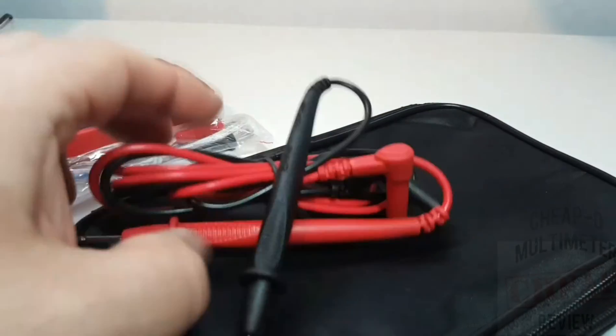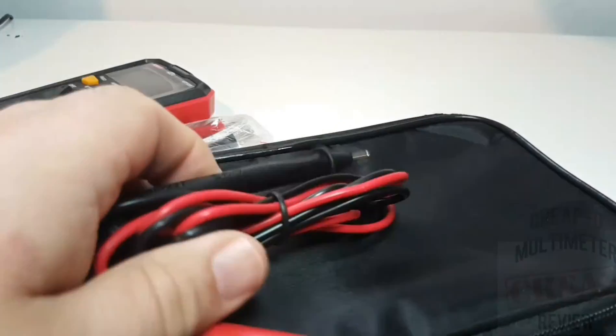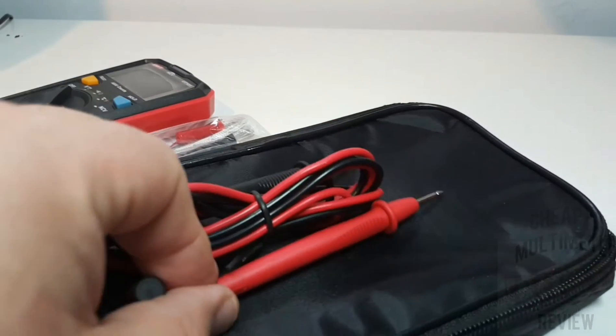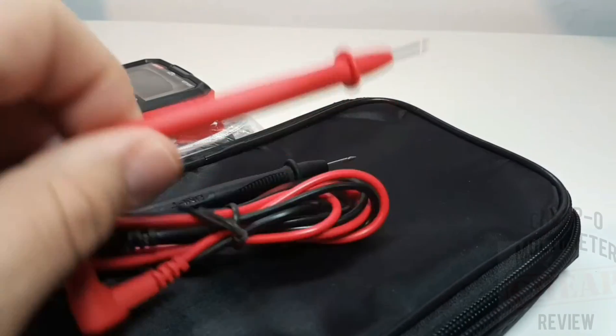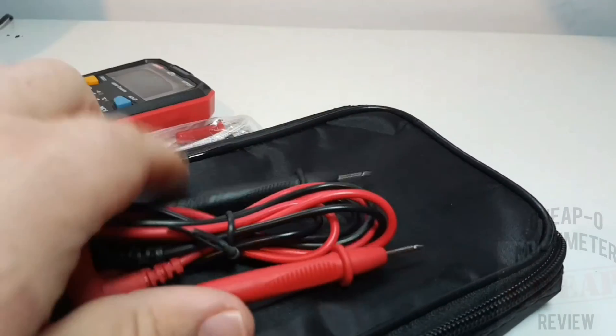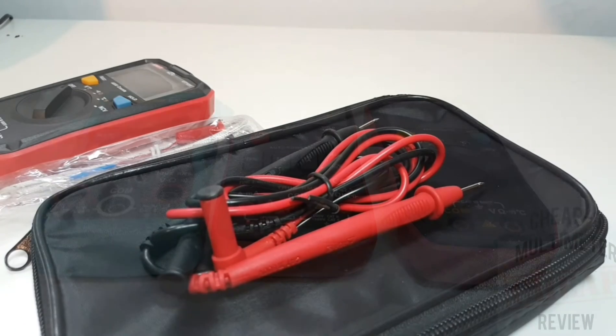It also ships with a really nice set of Unity probes. As of late, the quality has definitely gone up in terms of those generic-type probes from Unity. These are a definite step in the right direction - they feel better and have a higher quality feel overall. We'll be using these for the testing.